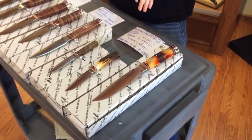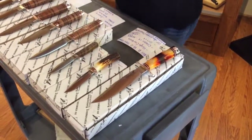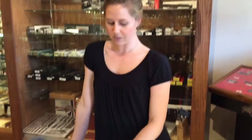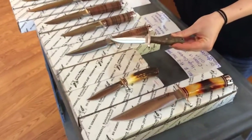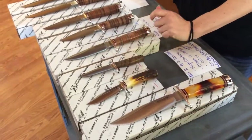Most of these are actually going to be convex grinds as well. This one is actually going to be a boot knife, and I pulled this one because it has a walnut burl handle. You can see that it does have the double guard on it.